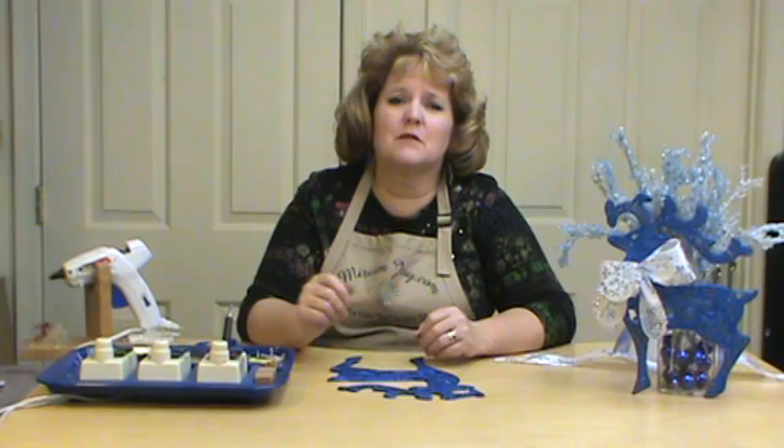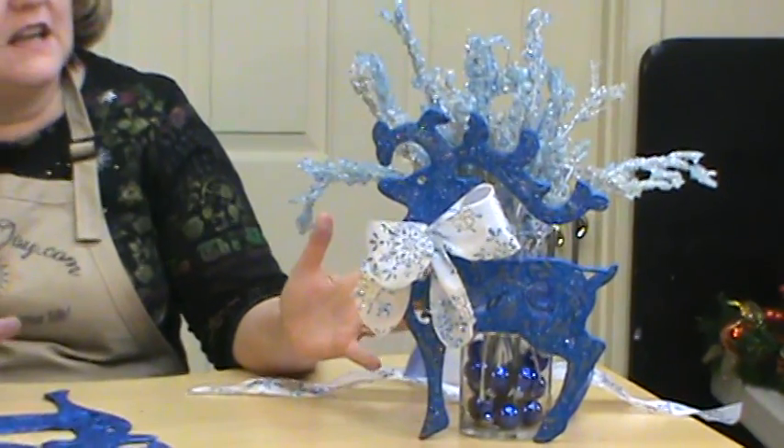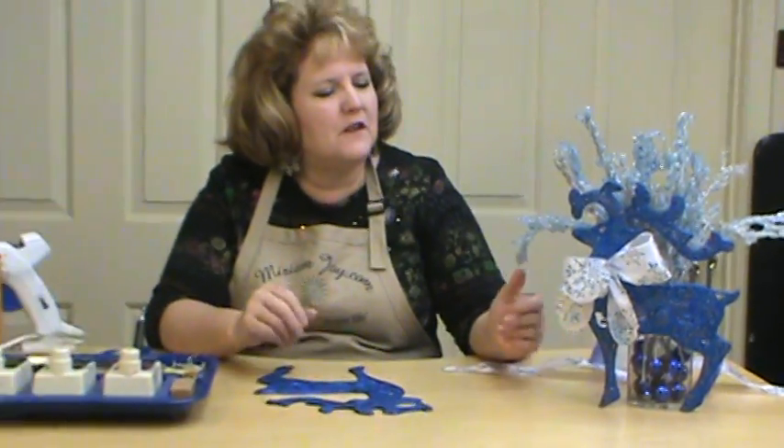Hi, I'm Miriam Joy and welcome to my studio. Today we're going to be playing reindeer games with our reindeer vase here. It's a lot of fun and really puts us in that winter feel.